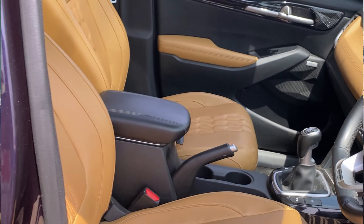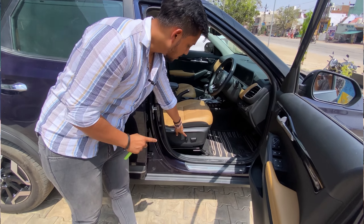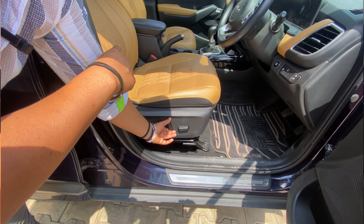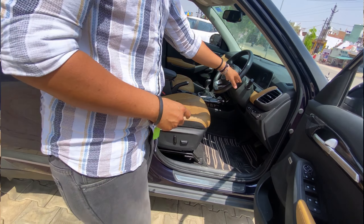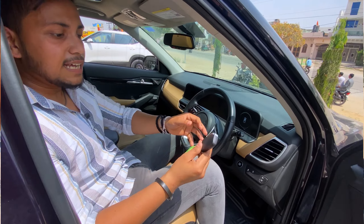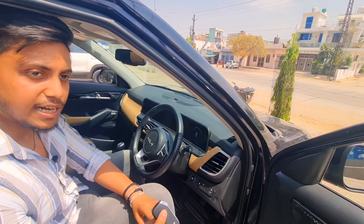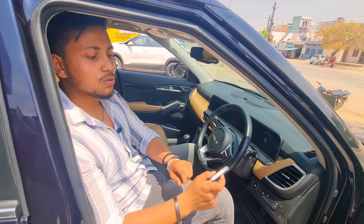This car has four-way seat adjustment, as you can see — the up-down portion of the seat and the back portion of the seat. Now look at this key — you don't get a physical key here. It can automatically detect and unlock. You can lock, unlock, and then start the car.